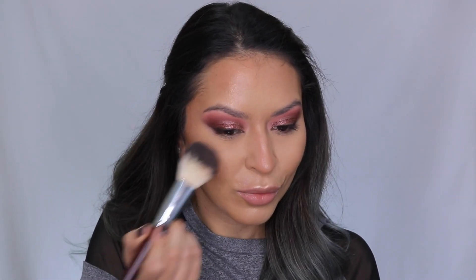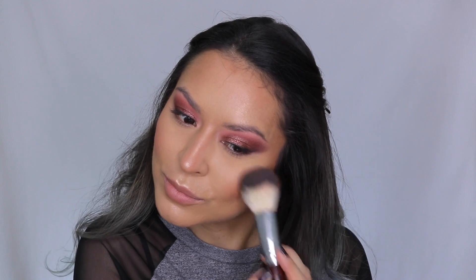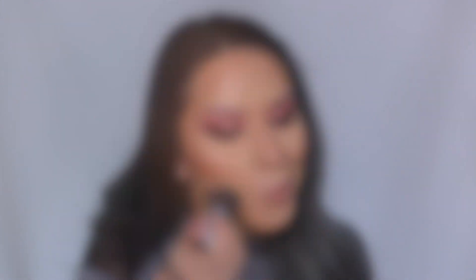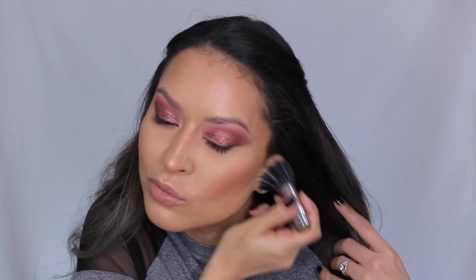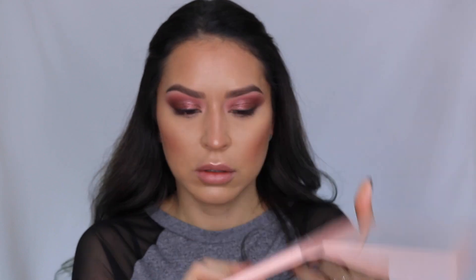For blush, I'm going in with the Milani Baked Blush in the shade Berry Amore — this is one of my favorite blushes. It's so stunning and has a tiny hint of shimmer in it. I place that to the apples of the cheeks, then go back in with my Duo Fiber brush and stipple the edges to make sure everything is blended with no harsh edges. I feel like this gives you more of an airbrushed effect.